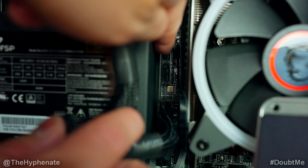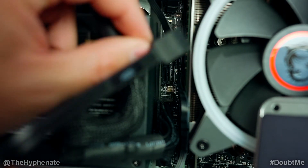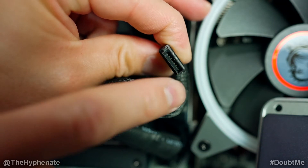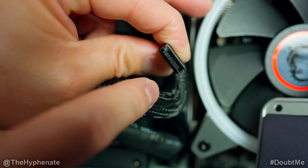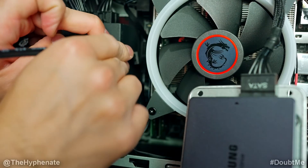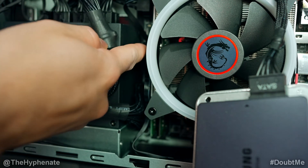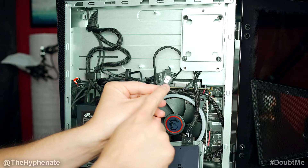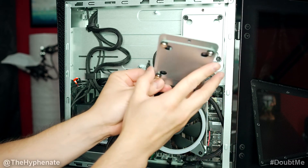Here you'll see two slots. To my knowledge, I don't think it matters which one you connect it to — just make sure you look at the shape of the connector so that you match it when you push it in. You want to make sure that you don't force it in the wrong way. Once you push it in, you should hear a little click and it should feel pretty secure. Then take this cable and connect it to the bottom of the hard drive.